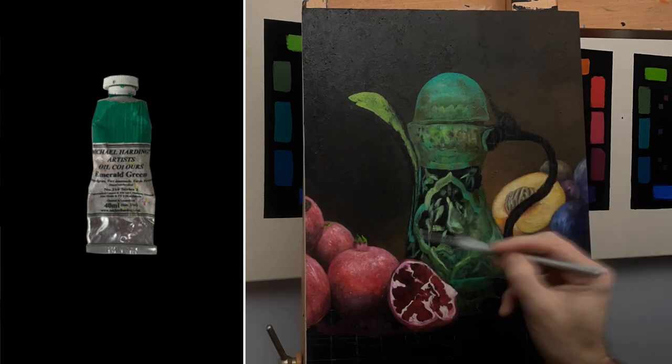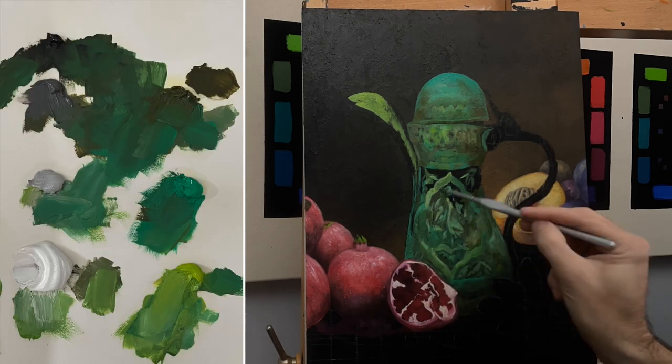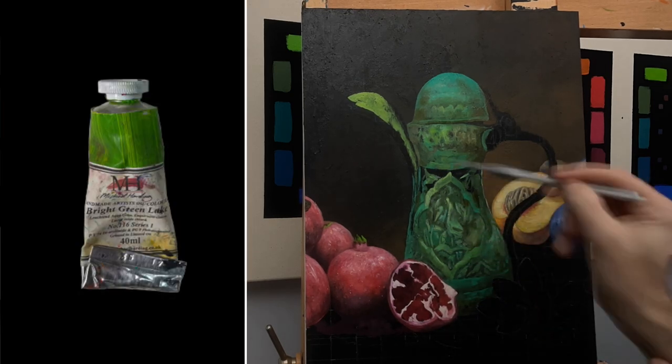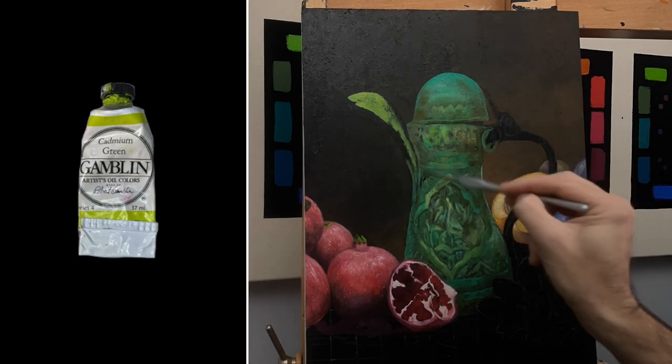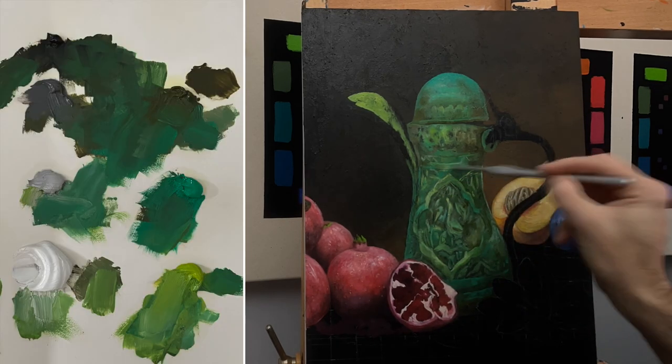Emerald green is less vibrant than a lot of greens, so it was perfect to replicate that verdigris look of oxidized copper that I was going for. For the highlights and to contrast the other greens I used two yellow greens — bright green lake and cadmium green. Both of these greens have a high tinting strength and would provide a nice counterbalance to the subdued olive and emerald.